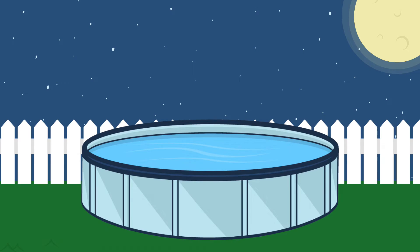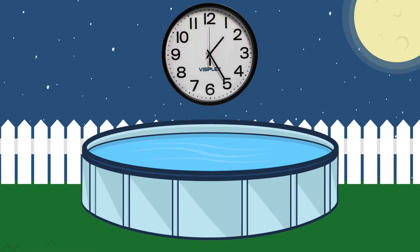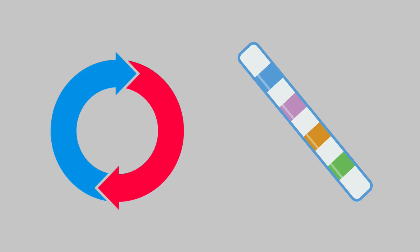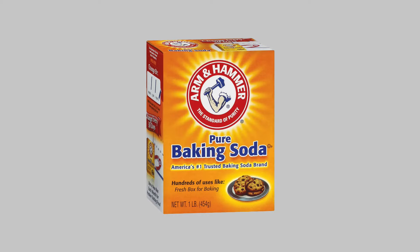I can tell you that an eyeful of baking soda does not feel good. Let the baking soda circulate and dissolve for at least six hours and keep the filtration system running during that time. Then test both the alkalinity and your pH levels. If the levels are still off, you want to repeat the process. And if they're where they should be, congratulations, you've saved yourself some money taking care of your pool.